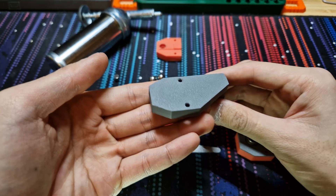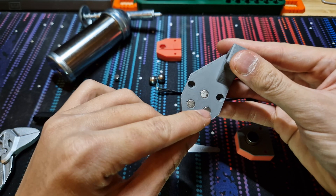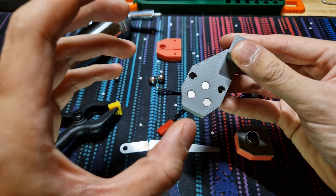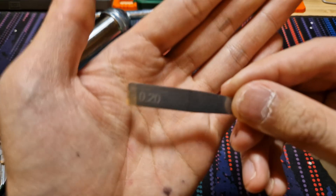This other piece is just a bottom plate for the whole assembly to sit on. Underneath it are three magnets press-fit into place so that it will stick to the bed.